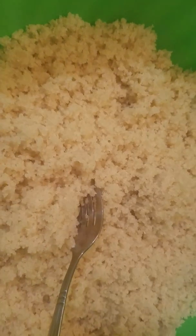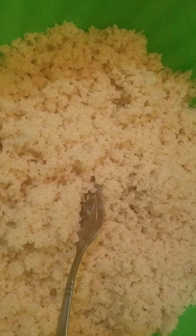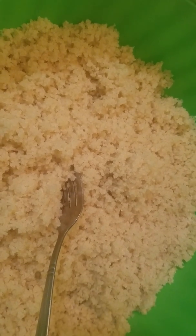Welcome to Howard Cuisine. Today I'm making acheke. I'm going to show you guys how to make acheke.